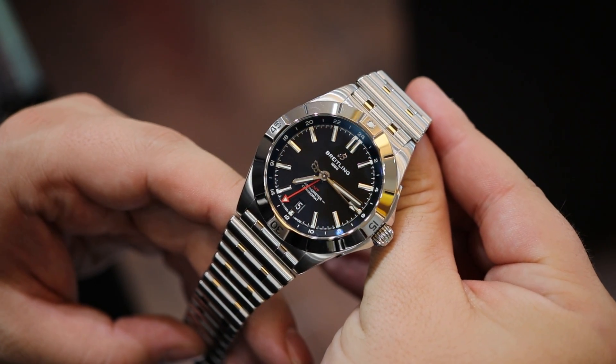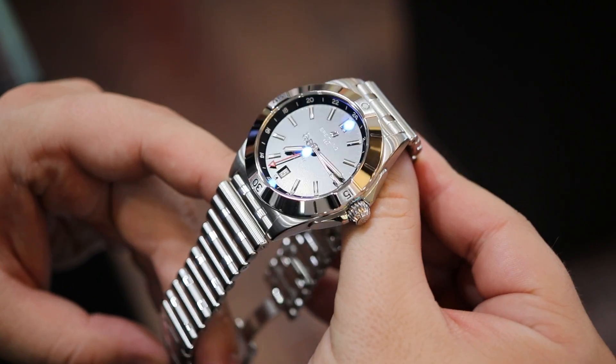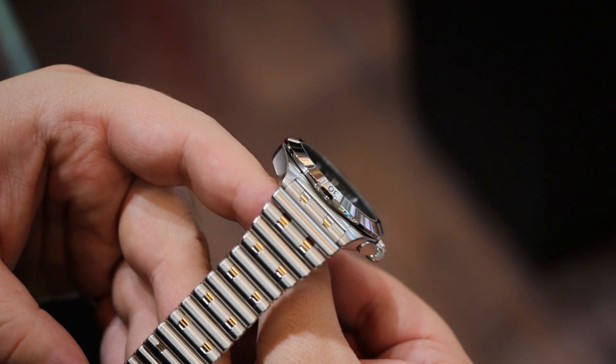This definitely has a lot going for it. If you can try on the green version in person, the color is exceptional — I think it might be the best green on the market, which kind of pains me to say as someone who wears the Hulk on a regular basis. It is a very vibrant, dynamic, and eye-catching green, and I'm glad to see it here on the automatic GMT40.